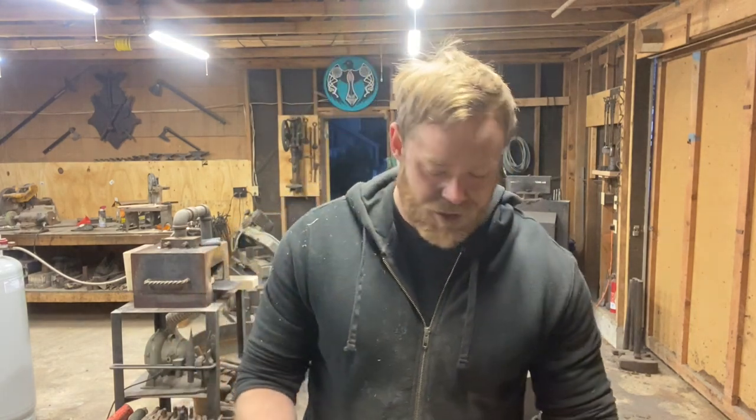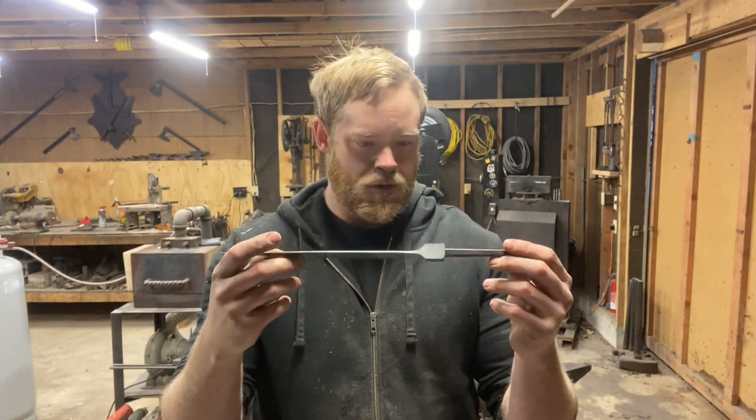Hey folks, John here. Welcome back, or if it's your first time, welcome. Tonight I'm out here in the workshop. I've been working on this kitchen knife for a Patreon giveaway all day long, and it's coming along great, but it's freaking cold in this workshop.